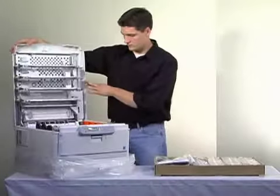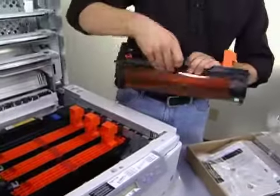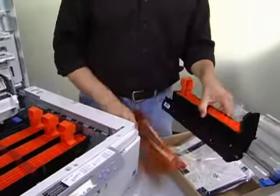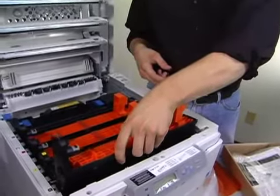Open the top access panel and remove the first image drum. Pull the protective sheet from the drum, being careful not to get toner on your clothes. Then replace the drum in its slot.